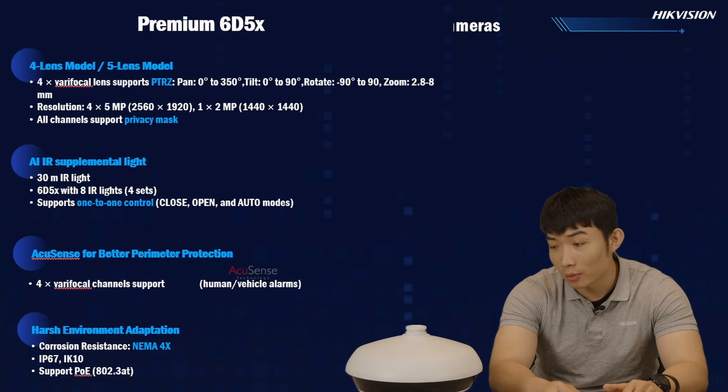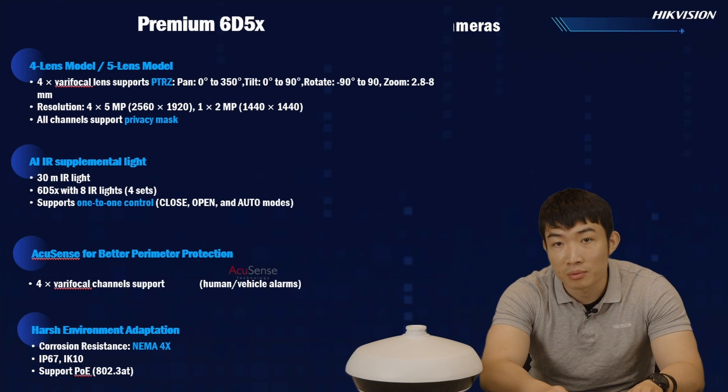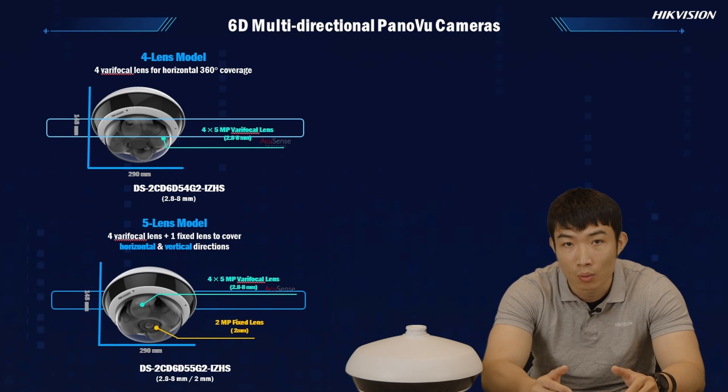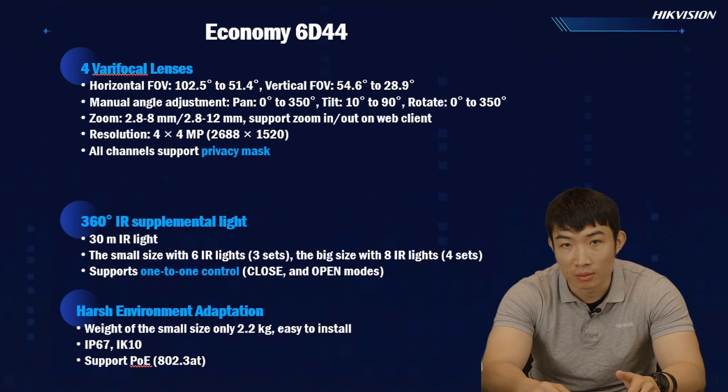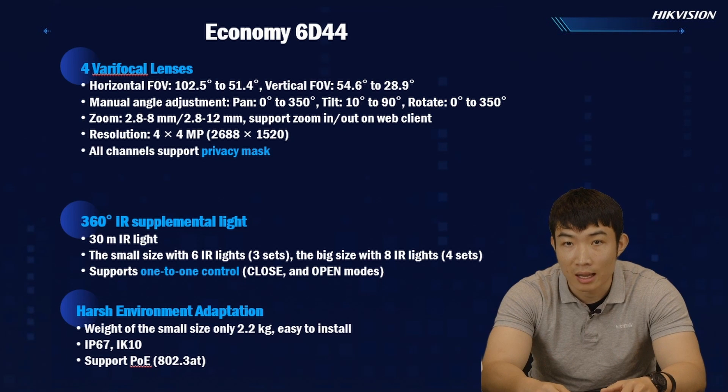After talking about the functions and configurations of the camera, let's come back to the camera unit itself. Don't be fooled by its fancy look — the camera is actually much stronger than you thought. It has the corrosion resistance of NEMA 4X level and also has IP67 and IK10, so it will perfectly satisfy all outdoor requirements of the end user. Please note we also released the new economy series, which will be smaller and lighter. But to differentiate the price range, you will not have the PTRZ lenses in the bubble and you will not have AccuSense.